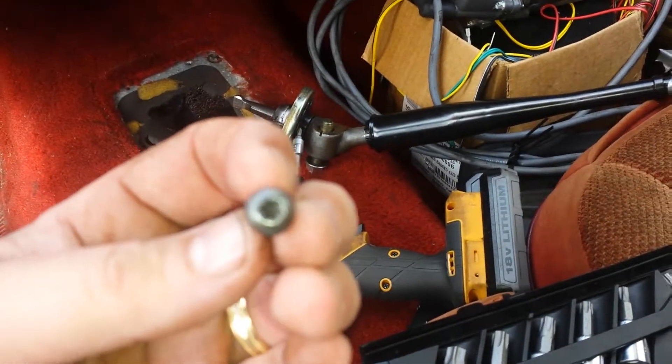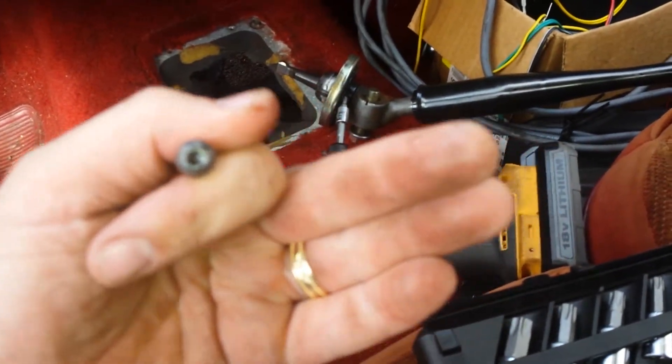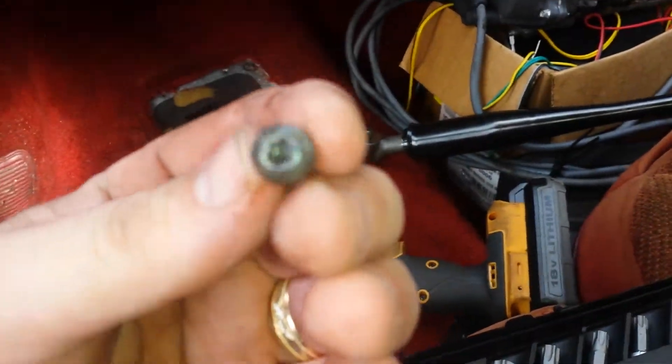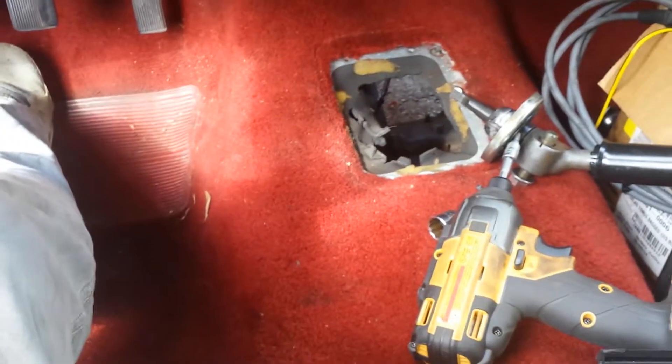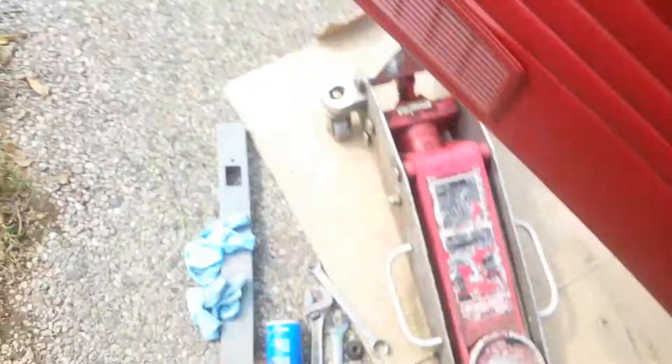The shifter has got these three little deweys on it that hold it — little star bits. So take the shifter off, get her slid forward, get her all off there. Now I'm freaking almost done.